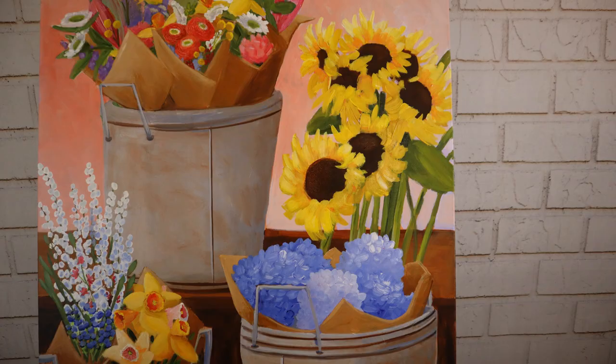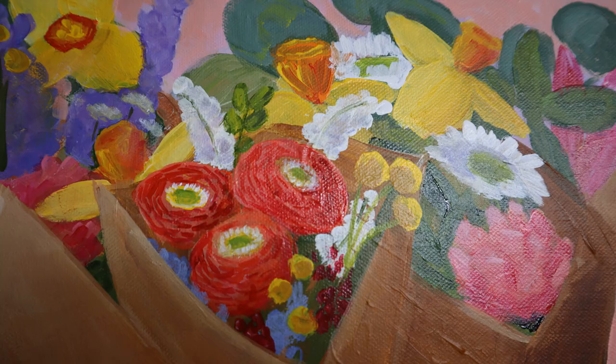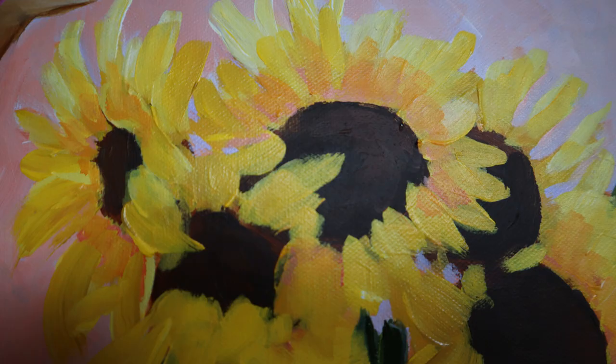For many years I was so frustrated when I started painting because I knew my paintings could be better but I didn't know how to get there. I would watch YouTube videos with wonderful teachers and never saw them make mistakes — maybe they edited those out. But I needed instruction on how to look at a painting and figure out what's wrong and how to fix it. I'd love to show you how I work through a number of problems in this painting of flower pots.